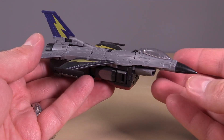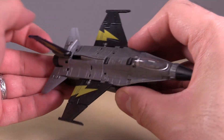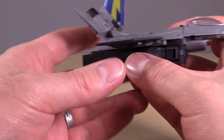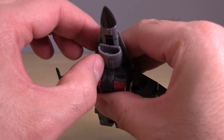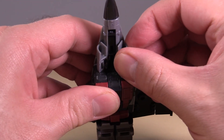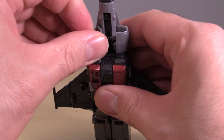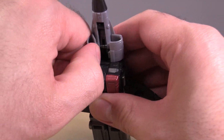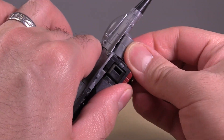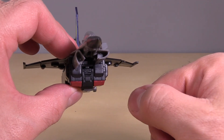The transformation for these guys is very similar for both of them, but there are slight differences. For Downthrust, start by folding that section we were talking about earlier up, and then lift up the entire tail of the plane mode. Come underneath the front of the cockpit, get your nail in there, and open up the air intake, and then we want to double-hinge it over to be on either side of the cockpit. Getting the air intake back into position when transforming back into plane mode is a pain in the butt.